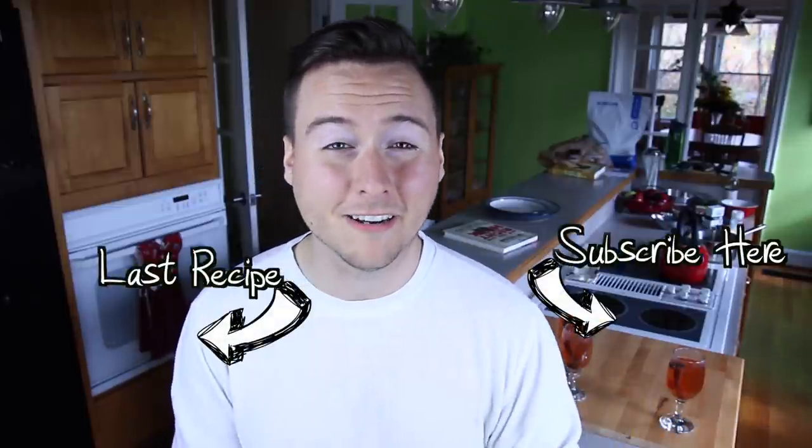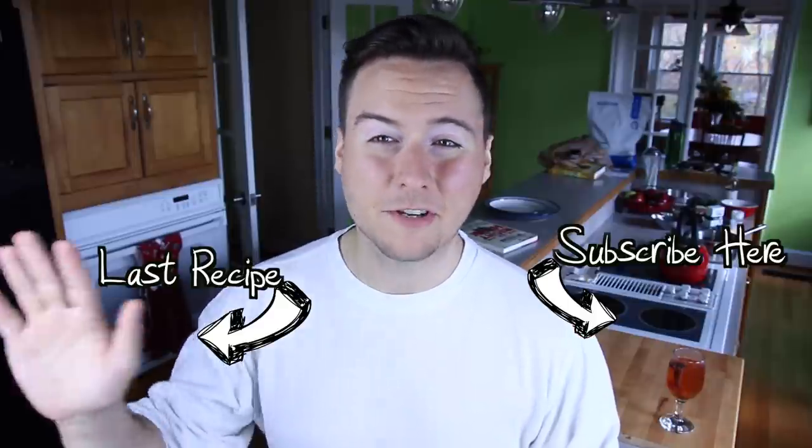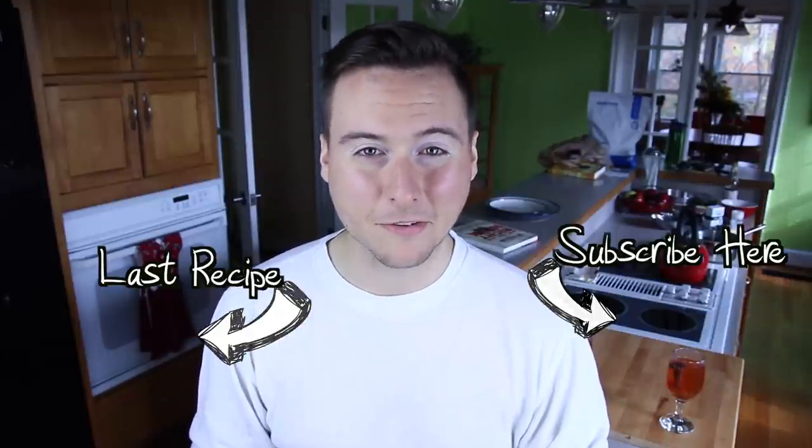My throat is also hurting a lot right now and this is helping it. I hope you guys enjoyed this recipe for mulled cider. If you want more recipes like this one, make sure to subscribe by clicking somewhere on the screen here. And if you guys haven't seen my last episode for vegan pumpkin cheesecake, make sure to click somewhere right here. Thank you guys so much for watching and as always, have a wonderful day.